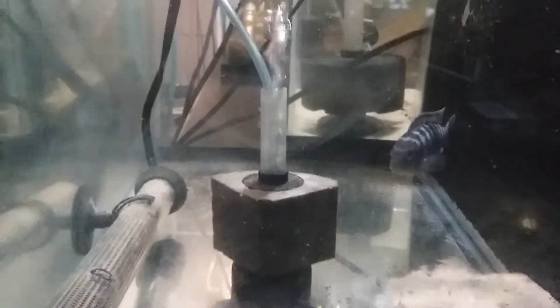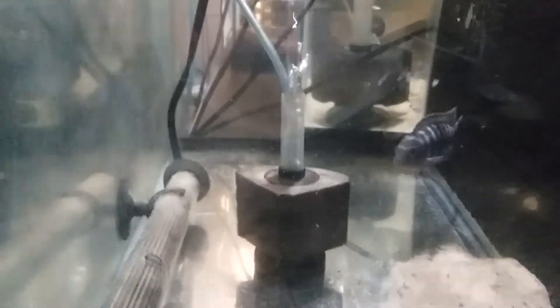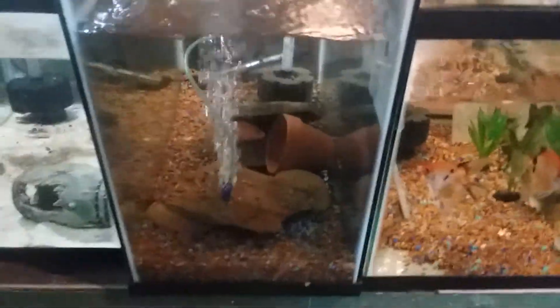Anyway, that's a brief look at some of my fish room. Maybe I'll have to get together and do a video of the whole thing. Like, comment, subscribe and I'll see you later.